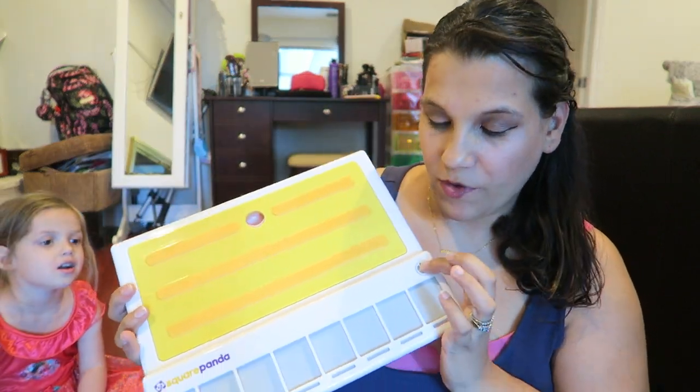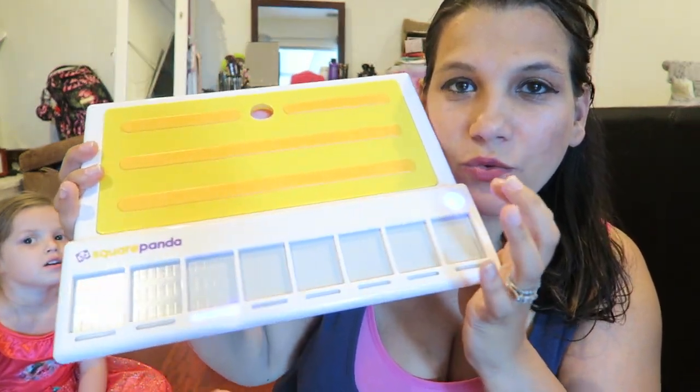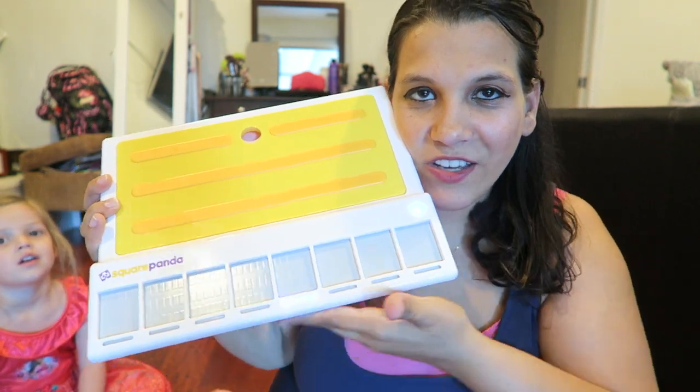Once my iPad is charged I'll do a follow-up video, so make sure to click like and subscribe. Let me get it set up with the batteries — okay, the batteries are in! We want to show you guys what it looks like when you turn it on. Ready? One, two, three — oh, you see all the lights moving! There's a removable lid for letter storage, which is amazing with kids because they lose everything. There are 45 letters that come with the set.